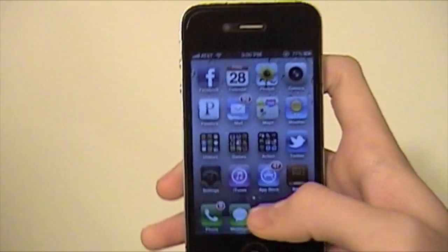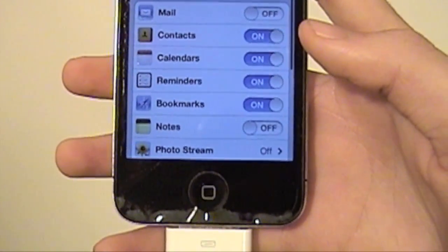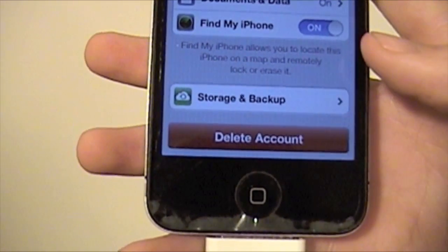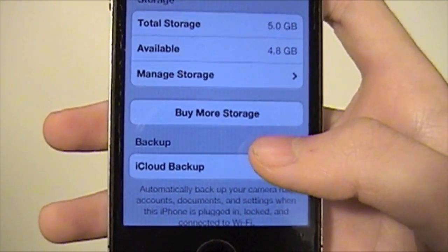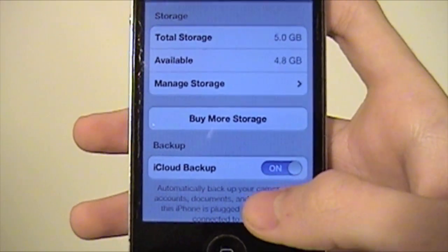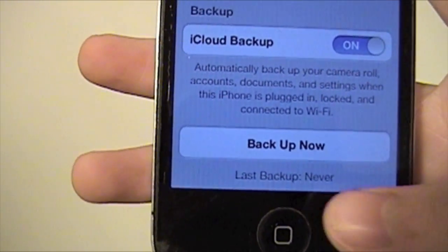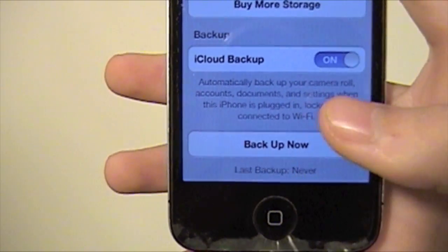Alright, so let's go to Settings, and you're going to go to iCloud. I'm going to scroll down — you don't need to see my email. You're going to scroll down to Storage and Backup, click there. As you can see, I have almost all of it free, but you can buy more storage if you want. You just hit Back Up Now, and it'll show you when your last backup was — mine has never been backed up.